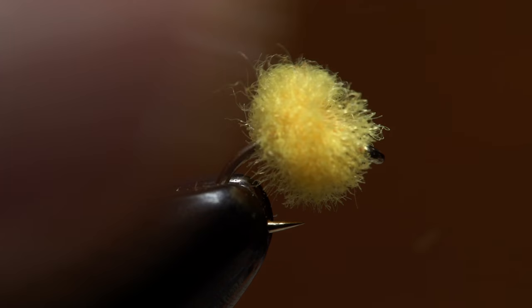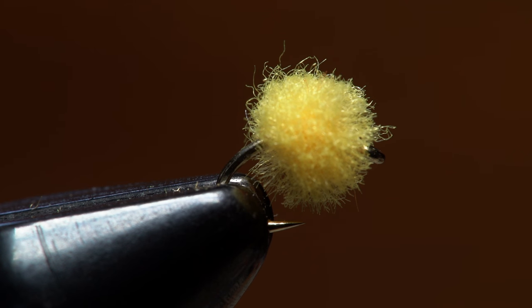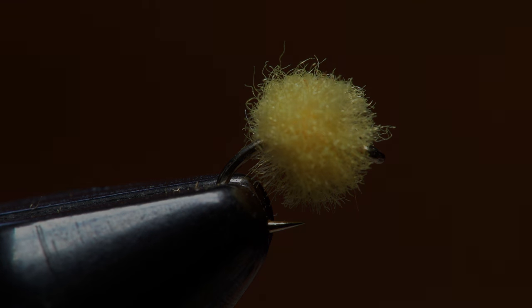Thanks Keith for showing me this fly. It's become one of my go-to patterns, particularly when conditions are low, clear and slow. So let's talk to him in the next one.